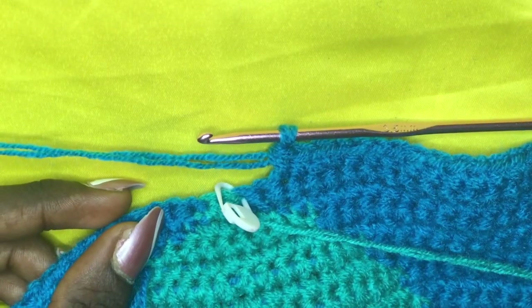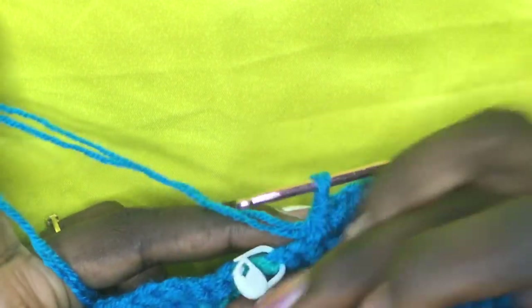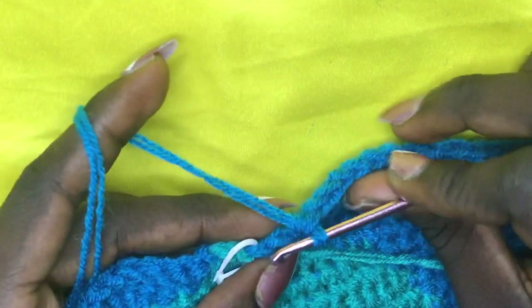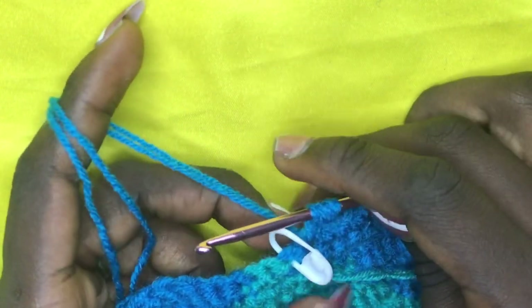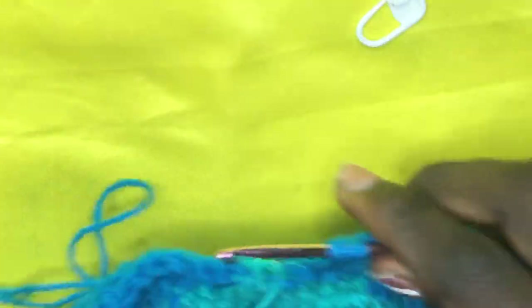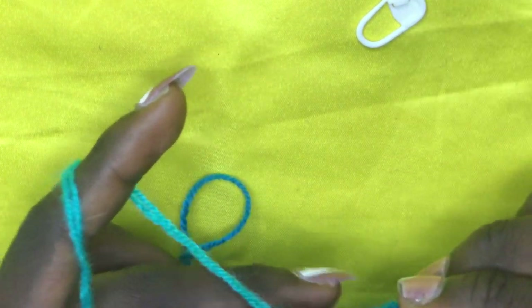For row 44, incorporate your green on the very last light blue — stitch marker placed on the very last light blue. Before incorporating, leave two loops at the last-but-one stitch. Insert hook, when you have two loops remove stitch marker and incorporate green — yarn over and pull through all two loops. Do a total of two greens: one, two. On the second, swiftly shift back, work stitches to the end of the row, chain one, and begin row 45. We are almost done — I'm so excited!